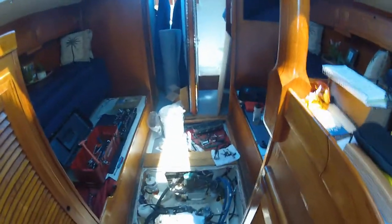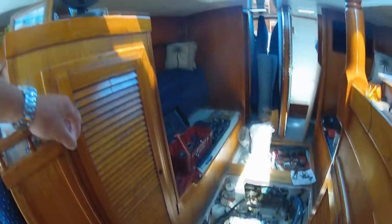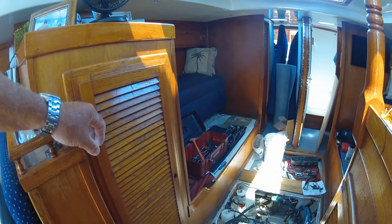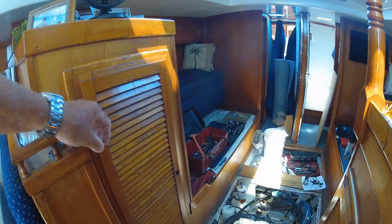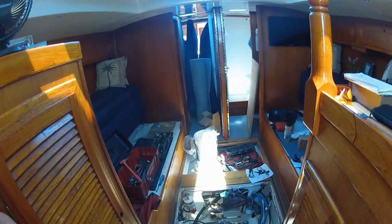The valve covers are laying over there, as you can see — they pulled the injectors out. The mechanic is named Parrish; he took them back to the shop to see what he can do. So we're waiting, it's gonna be a long wait till one o'clock when he gets back. Hopefully that's it — I don't know.